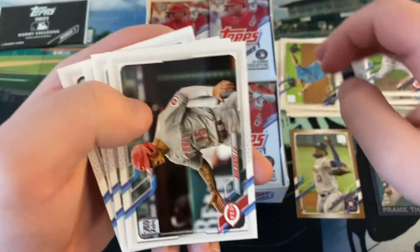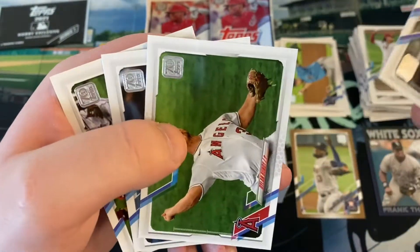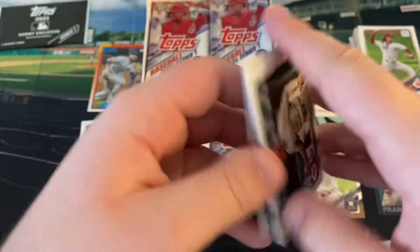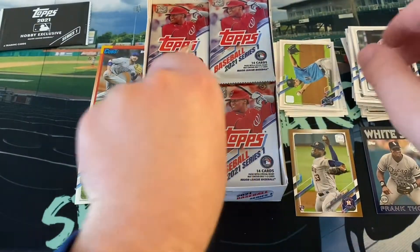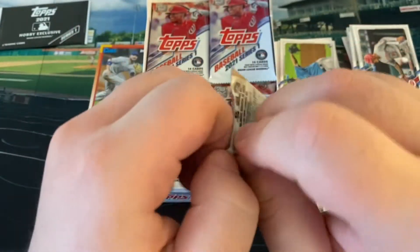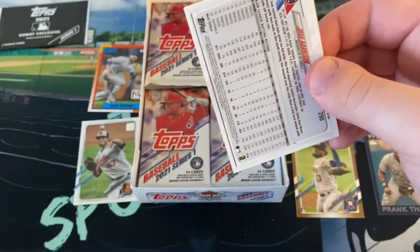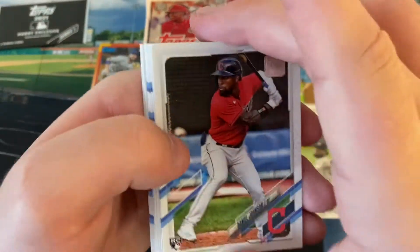Nick Niedert, former Mariner. Nick Senzel, Dylan Bundy, Mitch Haniger, and the Nationals team card. Big fan of Luis Garcia - I would like to see him get more playing time over Starling Castro this year for the Nationals, maybe start at second base, because he played really well for a super young guy.